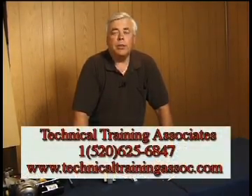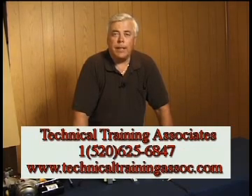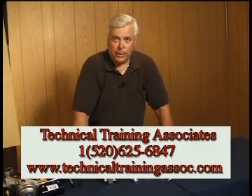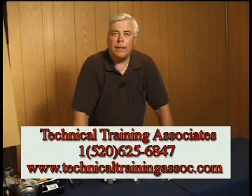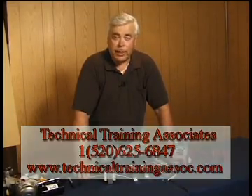That brings us to the end of our video presentation on the fundamentals of control transformers. We hope you've enjoyed it and learned something from it. For information on more video training programs, you can call Technical Training Associates at area code 520-625-6847 or visit the website at www.technicaltrainingassociate.com. This is Jim Johnson saying we'll see you next time.